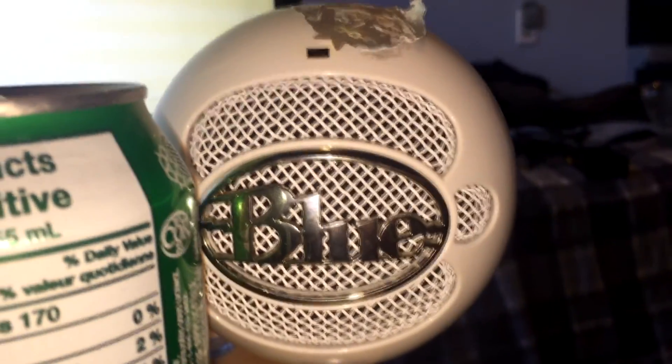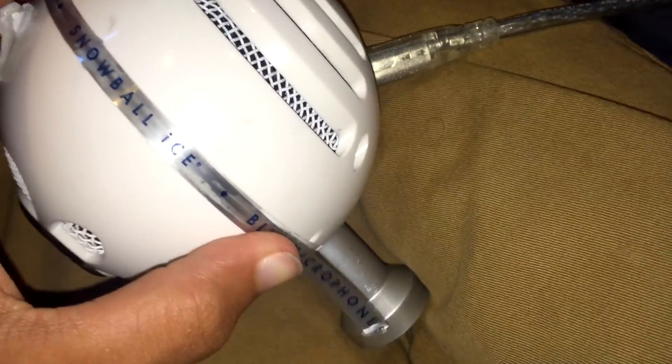That's how to fix a Blue Snowball if you've dropped it and it stopped working. I did misalign the light inside — you can see it slightly — but it's not visible from the outside, so not a big deal. To recap: just take out the four screws, unwrap the Blue Microphones label from the top — it keeps the two sides together — and you're good. Hope this helped!